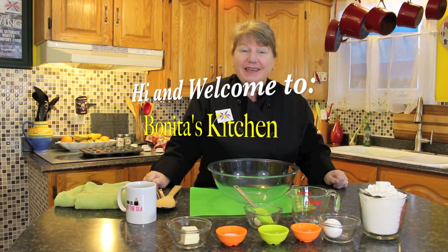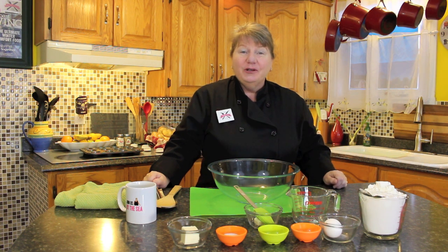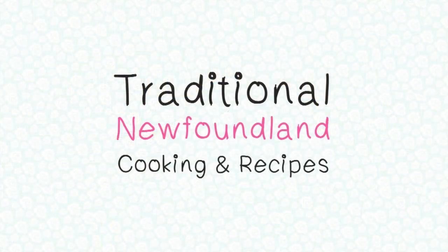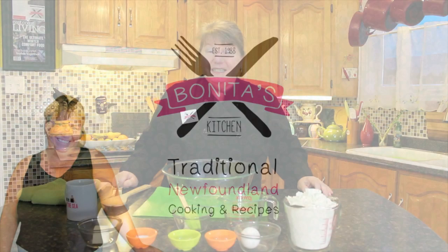Hi, welcome to Bonita's Kitchen and thank you for joining us. What I'm going to be making today is one of my favorites: four leaf clover bread buns. These tasty little bread buns are shaped like four leaf clovers and they are good to have on their own with a nice bowl of soup or just to grab and go. So if you're interested, let's get started.